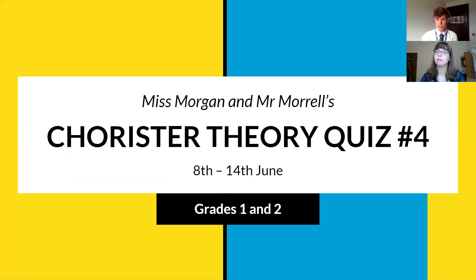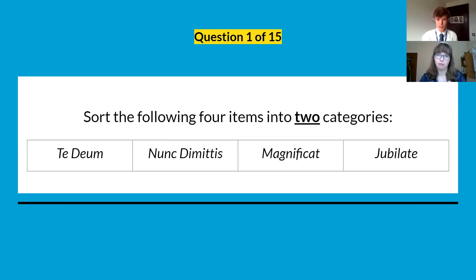Now for this week's questions. Question one: I've got four items in a table. Can you sort those four items into two categories, with two items in each? We've got Te Deum, Nunc Dimittis, Magnificat, and Jubilate. See if you recognise those words and can remember what they mean or refer to.